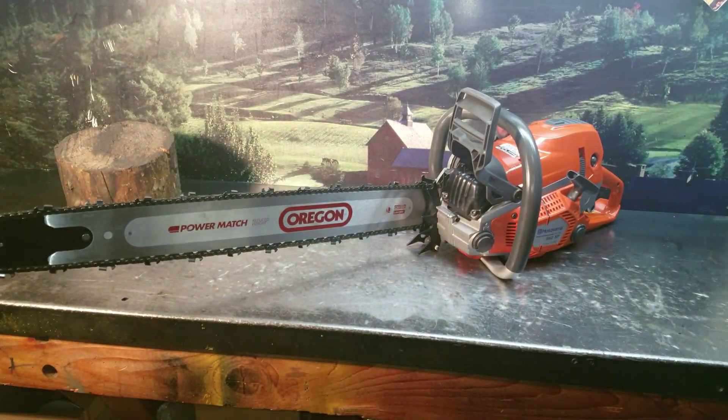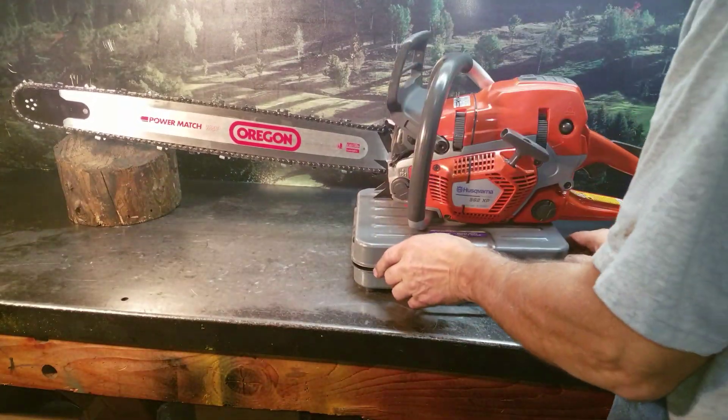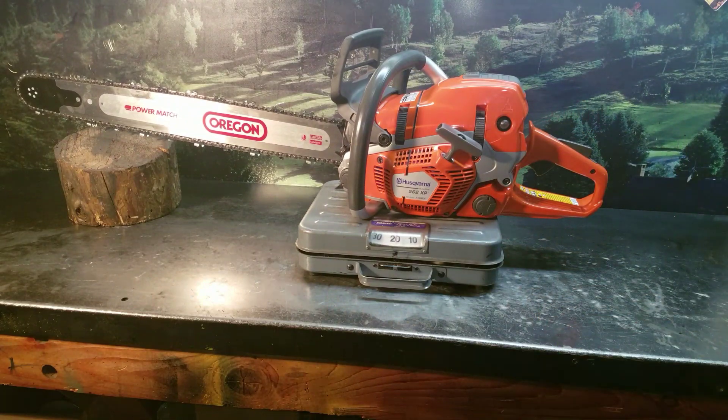Weighing in at just 19 pounds — that's quite a chainsaw. We'll fire it up and let you listen to it.